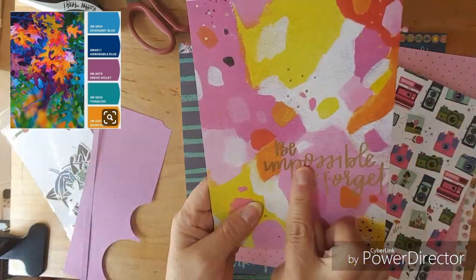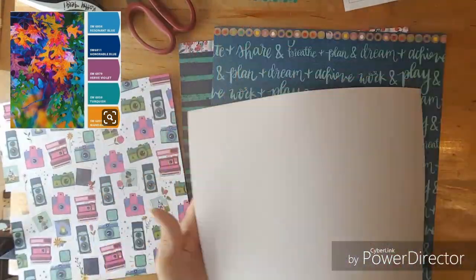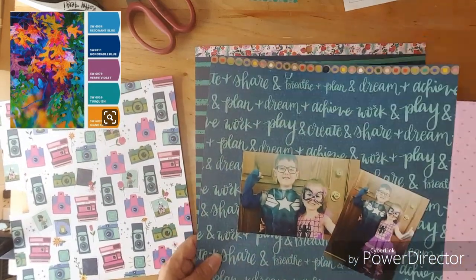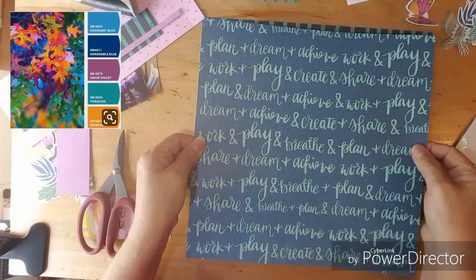I threw in some scraps that I'll be using and I want to cut that out of the Bella Boulevard paper. These are the papers that I'll be using, and I think I want the writing to be in the middle.